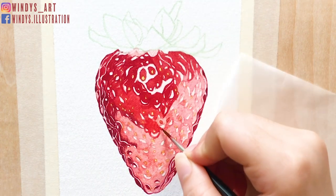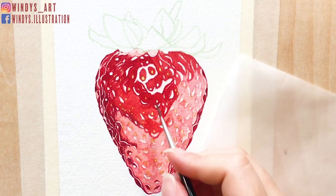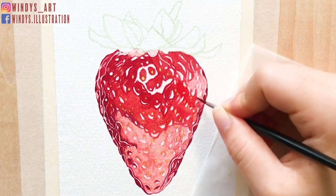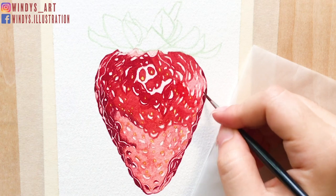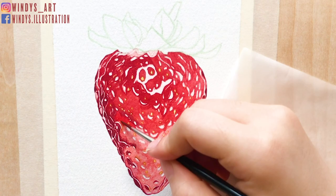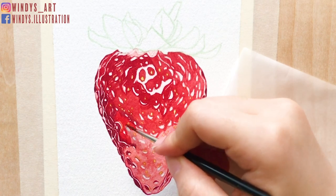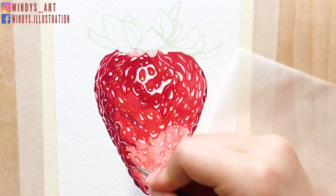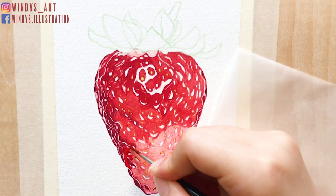After I'm done with the first layer, I start painting the darkest red color around the edge. Here I mix up some red, brown, and purple color. Then I gradually move to the central part of the strawberry. Around this area, I mix up some red with orange so it has a brighter red color. Then I move to the lower part of the strawberry and put on the pure red color.